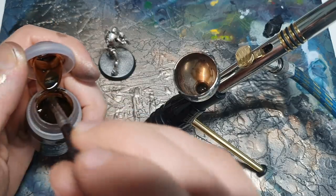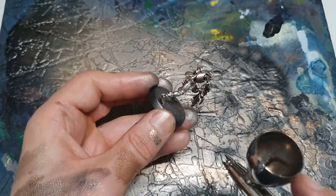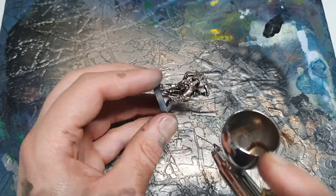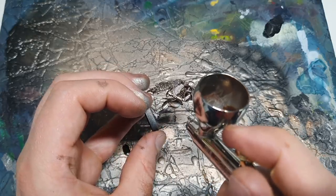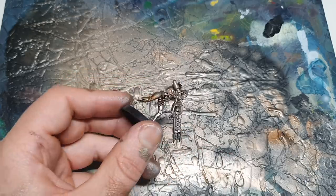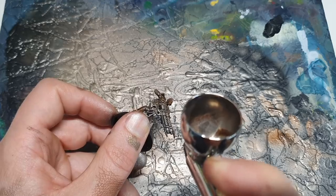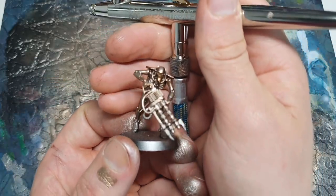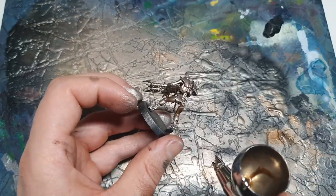That's about a 50/50 mix and what we're going to do with this is aim it at the recesses of the model - particularly the joints. I'm going to be aiming for the lower half of each section - for example these thighs around the knee joints. I'll show you on the cheekbones of the head - if we aim from underneath we should catch the cheekbones and the eyes really nicely. We're going to take that approach all over the model concentrating on the recesses.